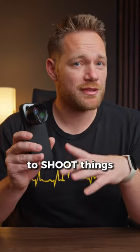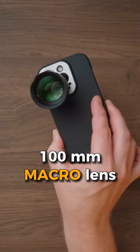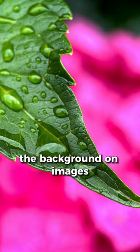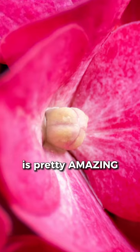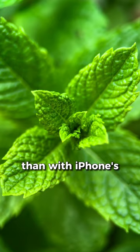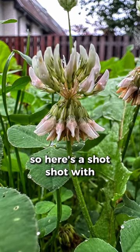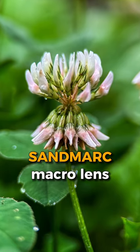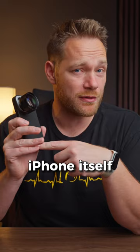You need this lens if you like to shoot things up close with your phone. This is the Sandmark 100mm macro lens, and compared to a standard iPhone's macro lens, the background on images shot with it is blurred much more and the bokeh is pretty amazing. It's very nice and much more natural than with iPhone's macro or portrait mode. Here's a shot with iPhone's macro mode and here's a shot with this Sandmark macro lens — you just won't be able to get something like that with the iPhone itself.